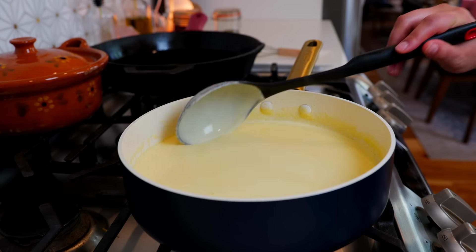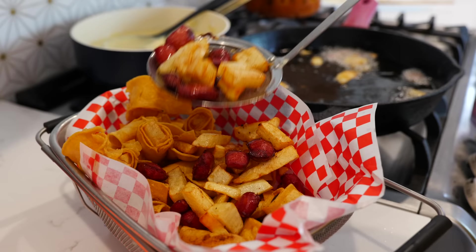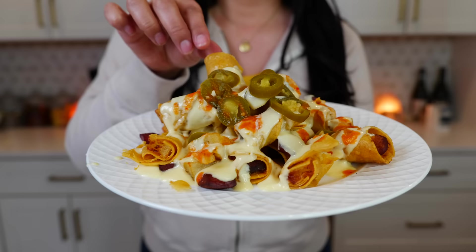Hello and welcome back to Views on the Road. I'm your host Steph and today we're making nacho cheese. If you've ever had problems with your nacho cheese, this recipe is for you. I'm going to teach you how to make it silky smooth, and make sure to stick around for the end because I'm going to show you how to make a delicious game day snack.